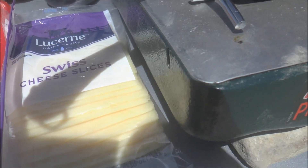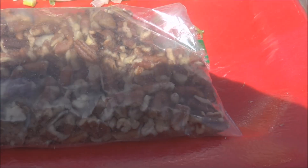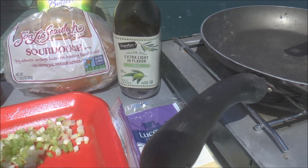You can use Swiss cheese or you can use Munster cheese, chopped pecans, and chopped green onions. This is real simple to make — it takes about three minutes, so let's get started.